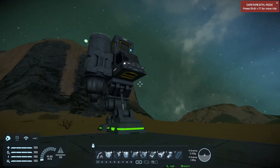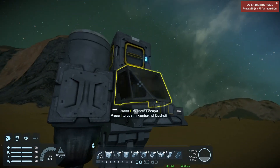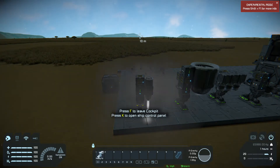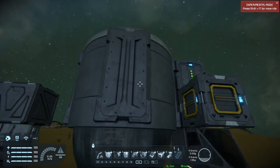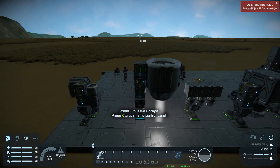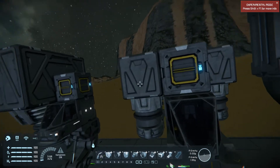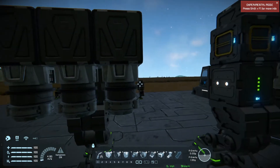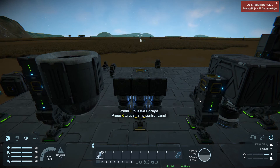Now we'll move on to the large grid. This is a large grid small atmospheric thruster, and this one was able to lift 65,998 kilograms. A large grid large atmospheric thruster was able to lift 659,885 kilograms. The small ion thruster on the large grid again required multiple ones — I had to do four of them. The four were able to lift 27,118 kilograms, and dividing by four, each one gives us 6,779 kilograms of lift.